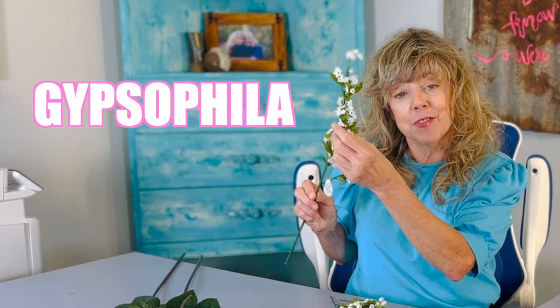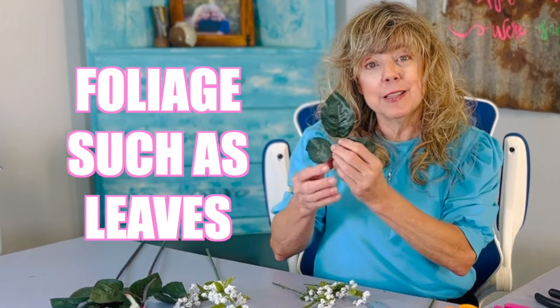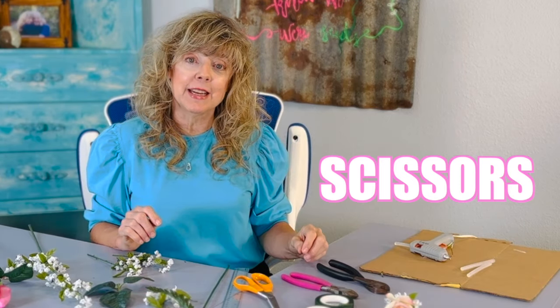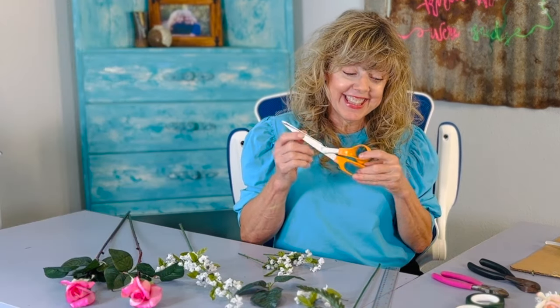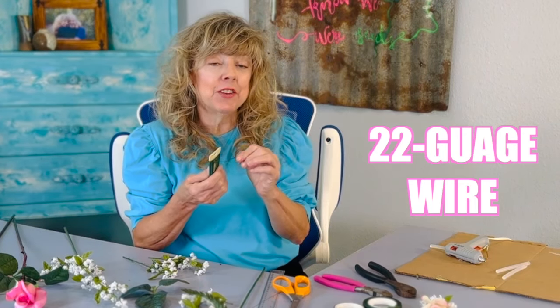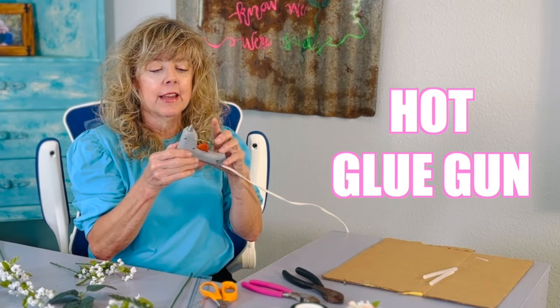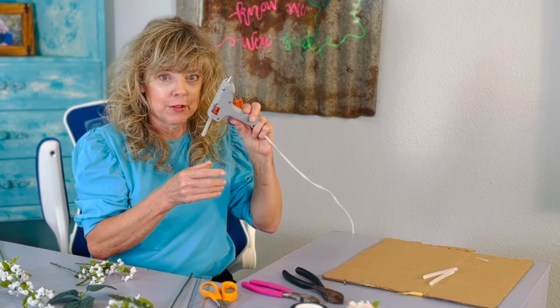You'll need some Gypsophila — that's the baby's breath — and you'll need some foliage. You'll also need scissors, wire cutters, and floral tape. Get some 22-gauge wire just in case you need it. It's a good idea to have it, and just in case, I have my low temp hot glue gun ready.